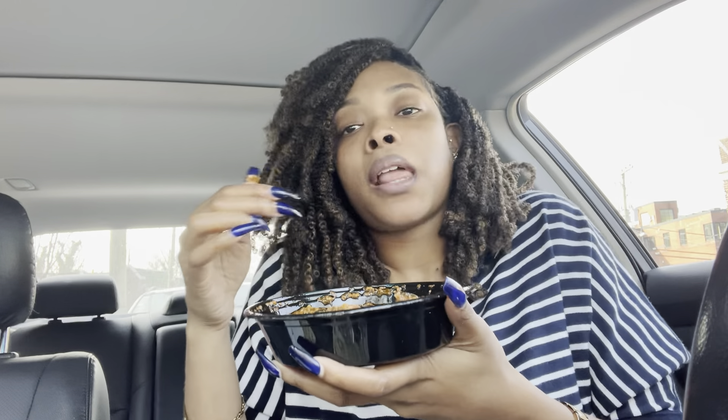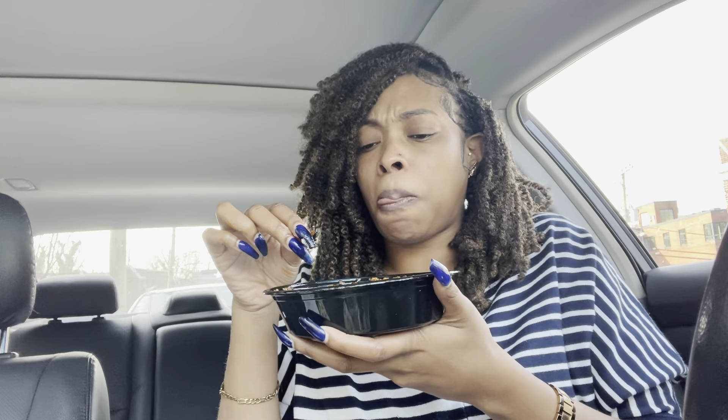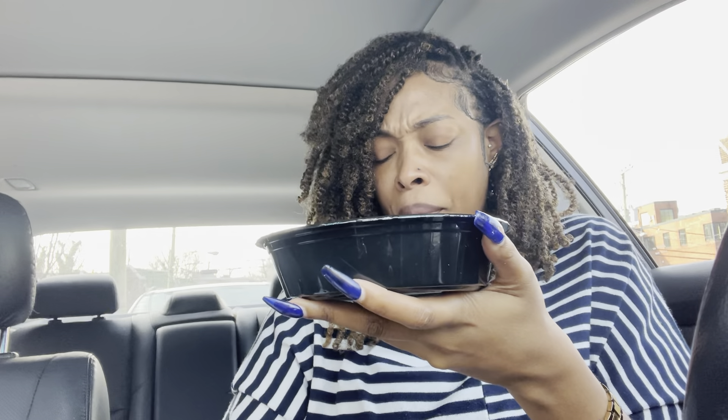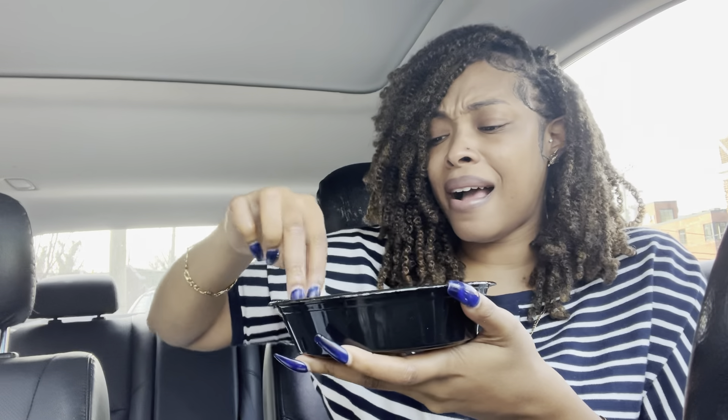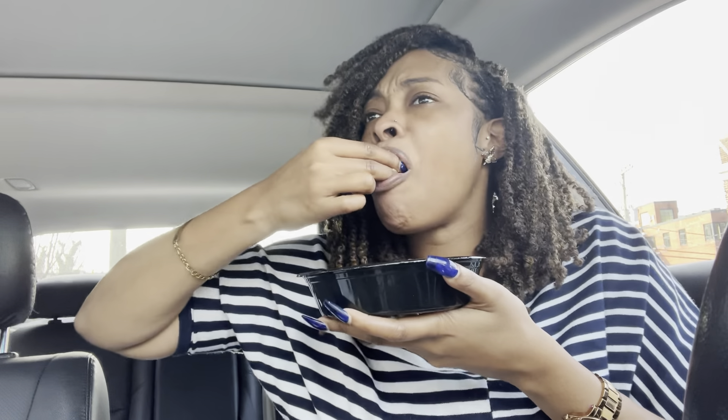I can't do it. It was like I did a little chew and a swallow — let me try again, I didn't do that right. Just take it back like a shot... I can't do it. I can't get it to just go back there like that. I am not built like that — I'm going to choke! Y'all are built different.